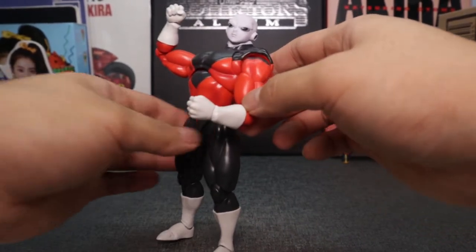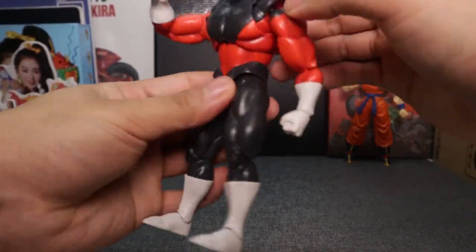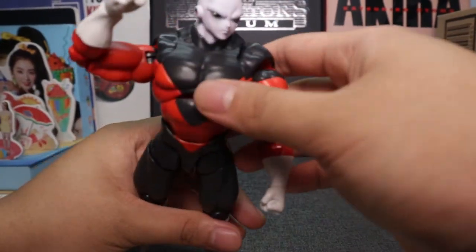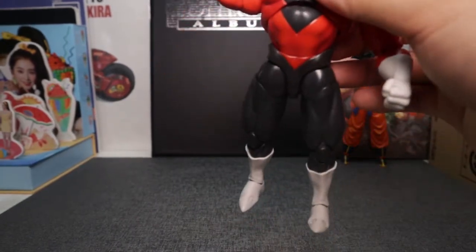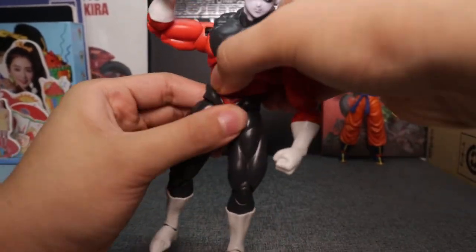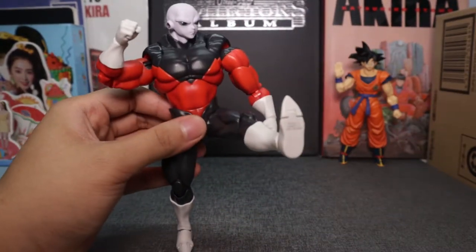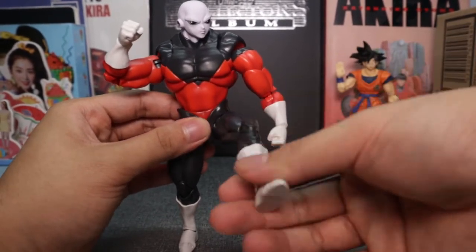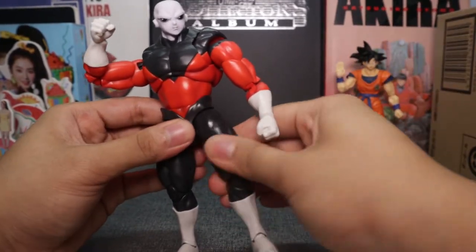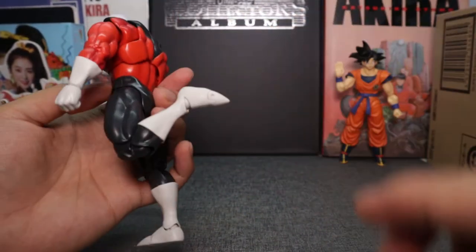For the ab crunch, there's good range — wow, he can pop that chest out more than I expected. There's your range of motion for the abs. That looks awkward if you push it too far — good for a flying pose I suppose. You also have articulation at the waist, you can twist sideways. The legs can go this much — not really great for a high kick, you can do a side kick and it can twist.